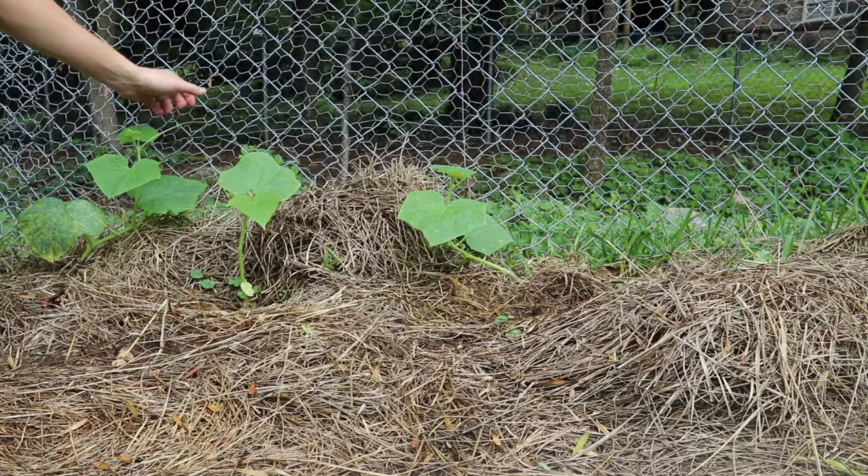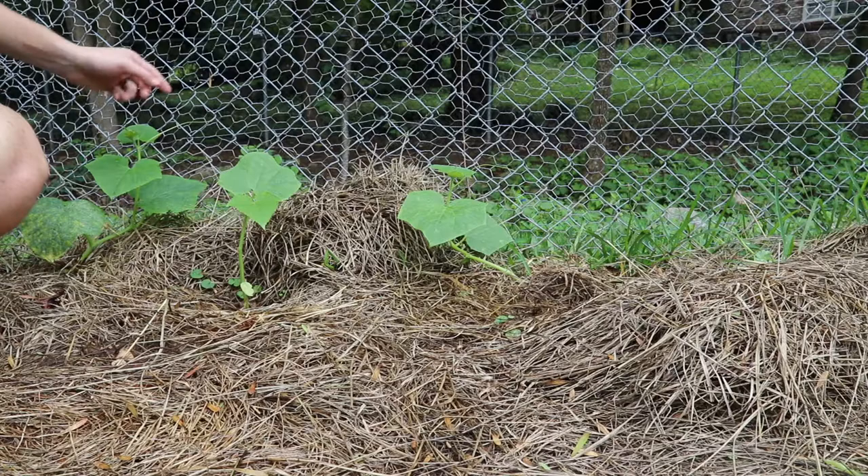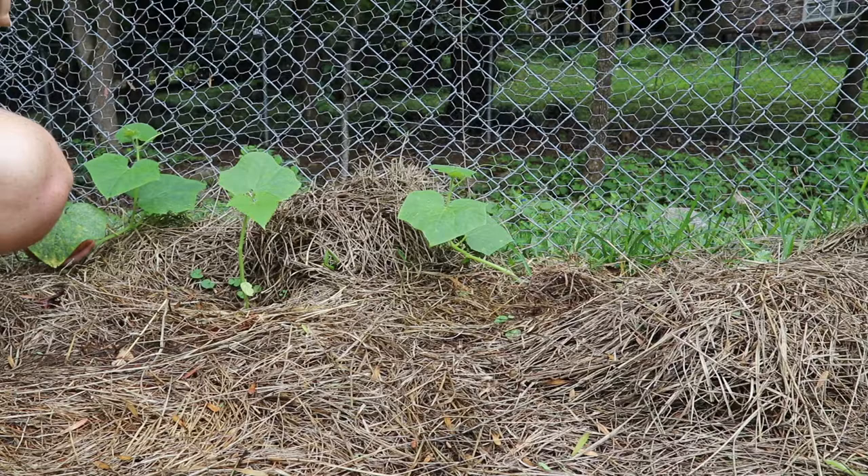And then this guy is doing pretty well. He's already grabbed onto the fence. I moved him over there so he grabbed on — his tendrils grabbed on right here. So he should be fine.